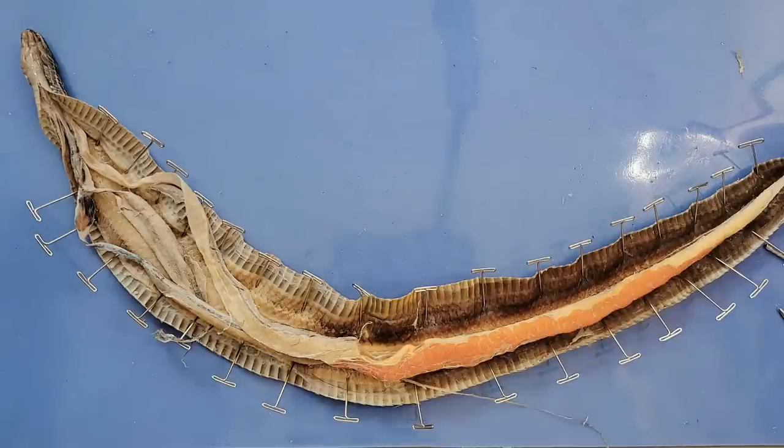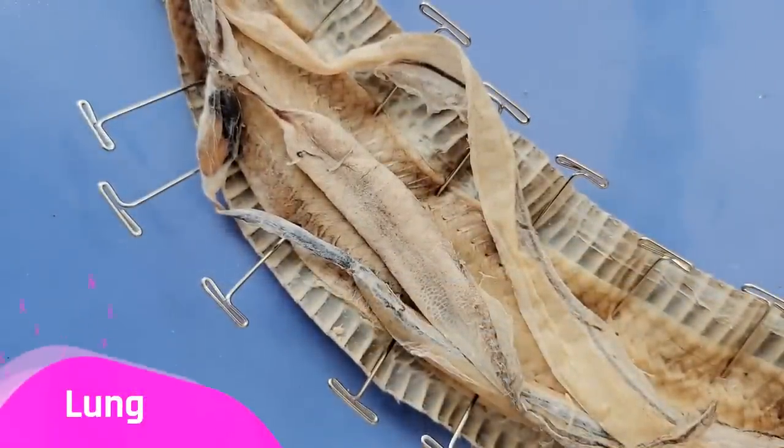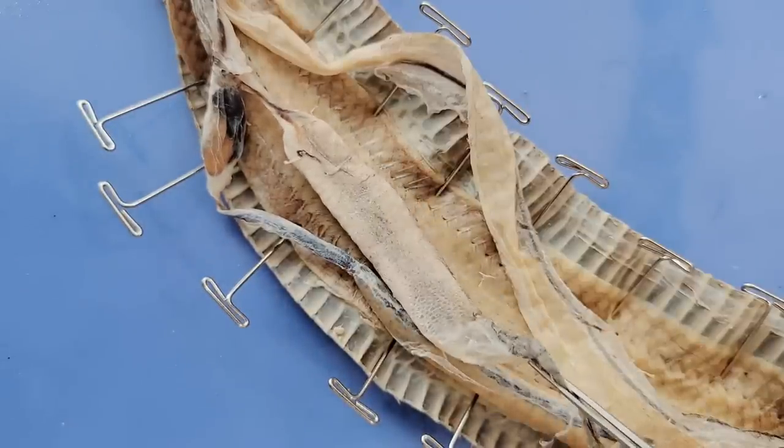First, let's start with the lungs — or should I say lung, singular — because the snake only really has one functional lung, right here, due to the constrained space in its body.